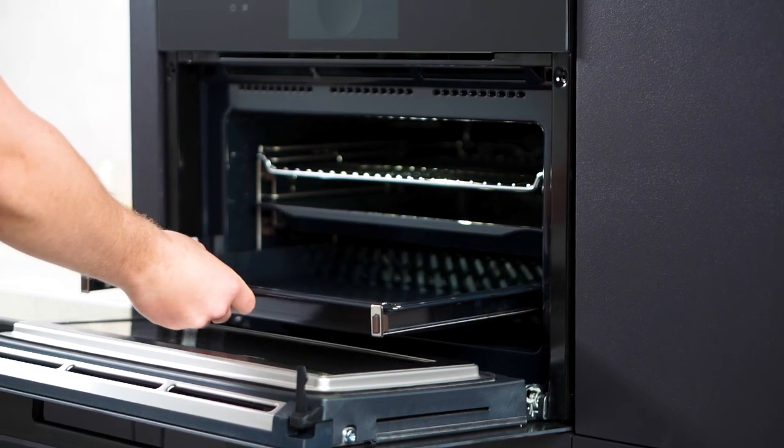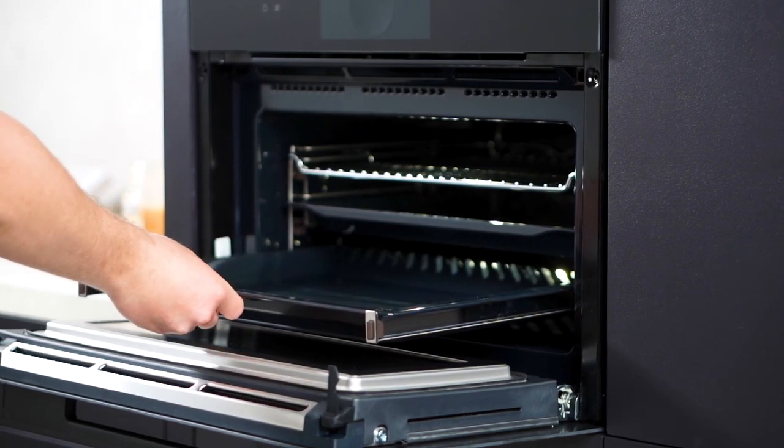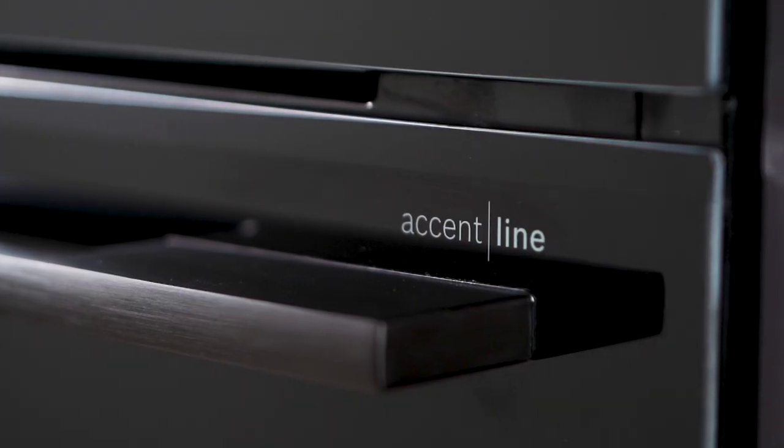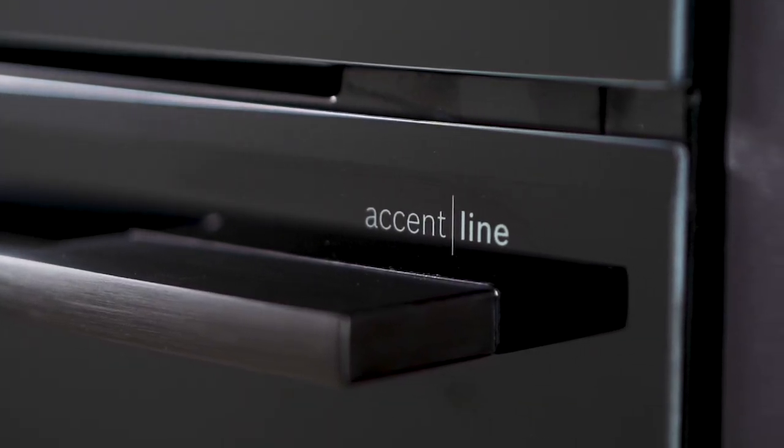This built-in microwave oven not only offers top-notch functionality, but also adds a touch of elegance to your kitchen with its sleek black front and handle for easy door opening.